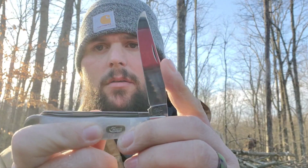Ready? That's awesome. You hear the snappability on that? Knife 1.